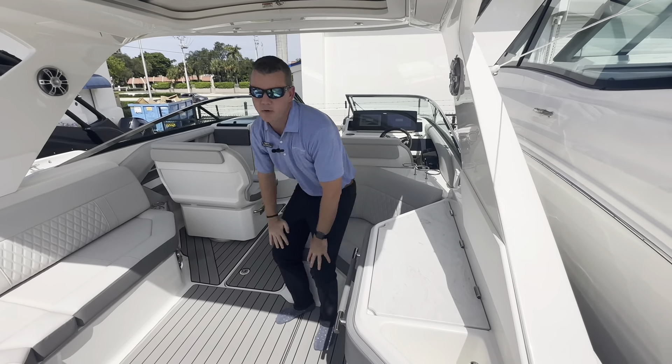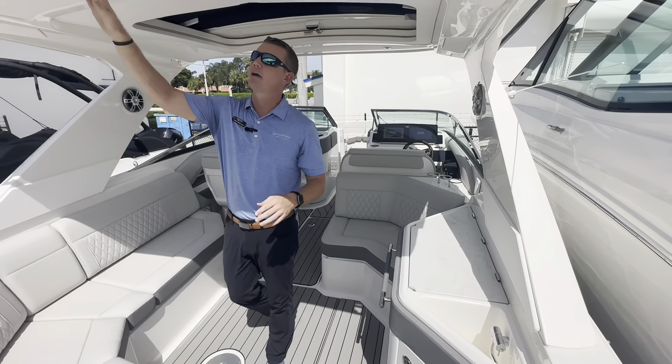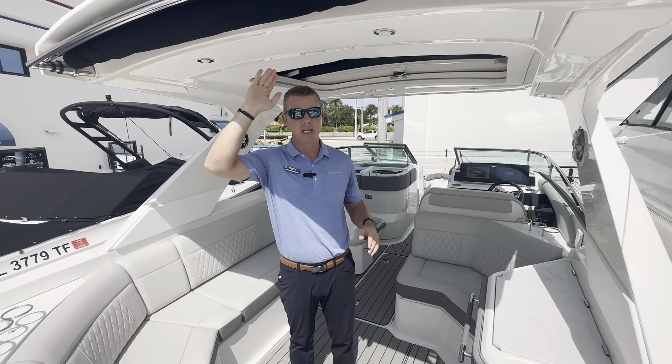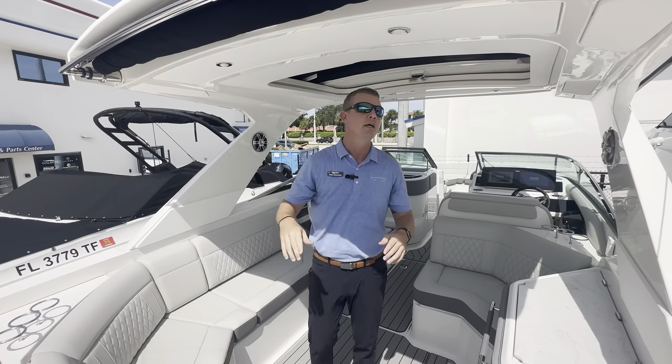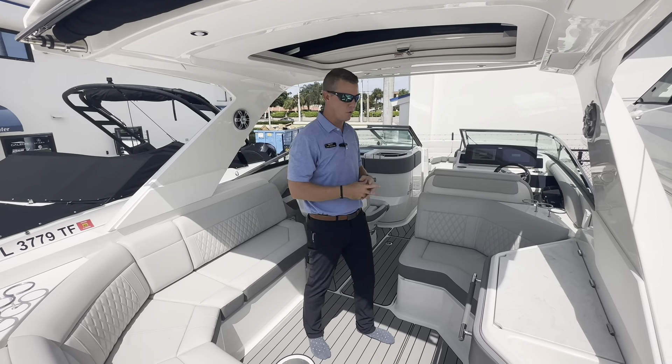It gives a great place to enjoy the boat while under the protection of some shade. And speaking of shade, mounted here on the back of the hard top is a powered sunshade that will actually cover those rear observer seats as well. So you have the option to create even more shade and keep everybody nice and cool while you're on board.